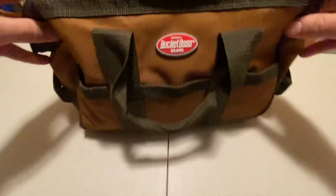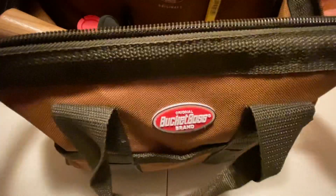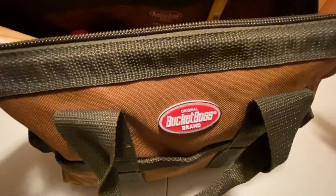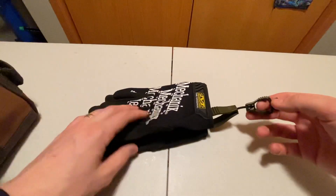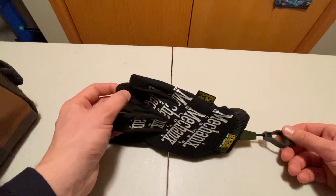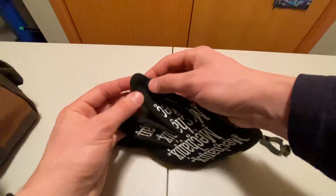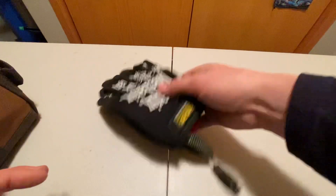I've got here this Bucket Boss brand original bag. It's a pretty nice bag, not too beat up. I'm just going to start pulling things out and talking about them. First off, I guess this is technically PPE — our gloves. I usually like these finer detail mechanics gloves so I can write easier. Always recommend a glove clip.